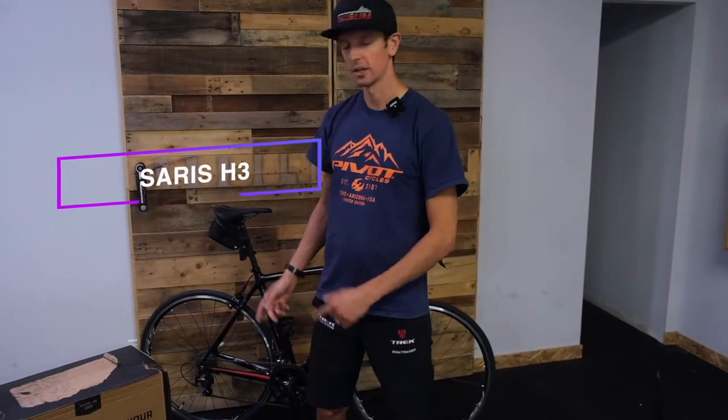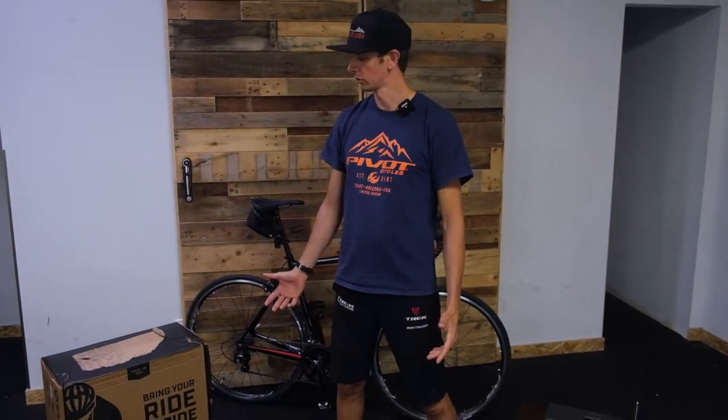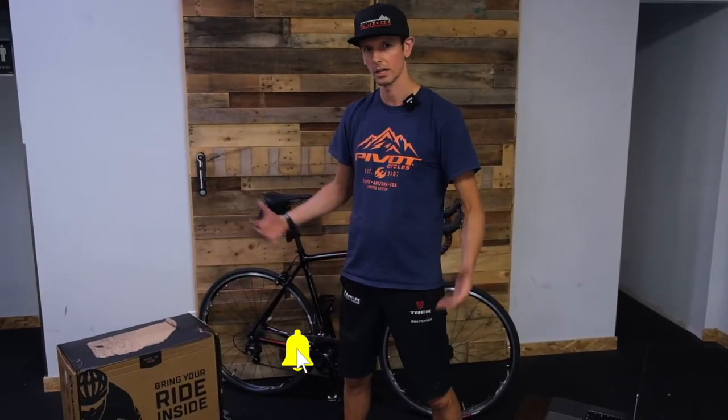Hey guys, this is Scotty with Trek Pro City. Today we are unboxing a Saris H3 trainer. Trainer season is coming up pretty soon. Our boy Jesse here is buying himself a new trainer and we're going to kind of just go through it.